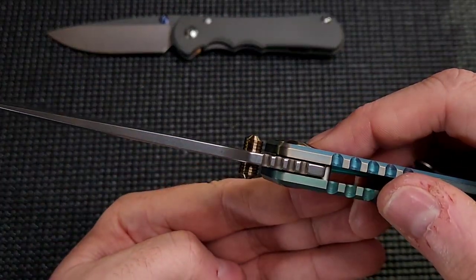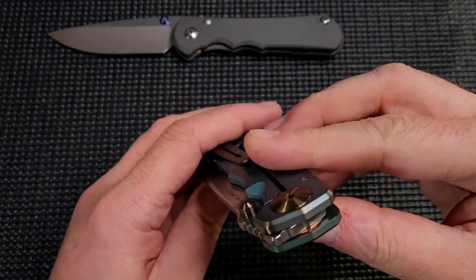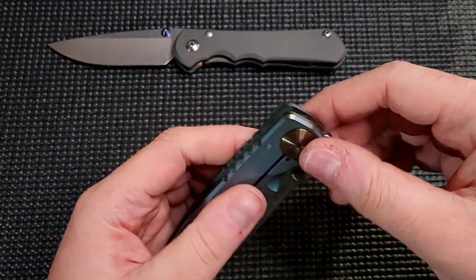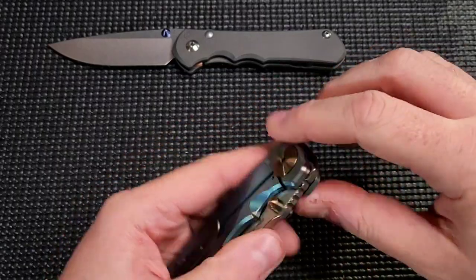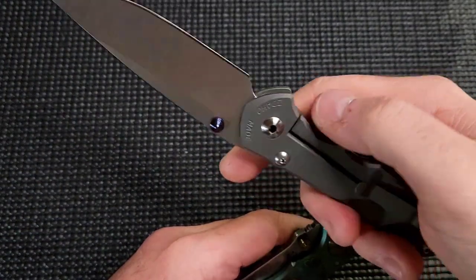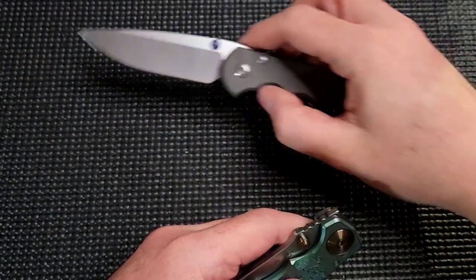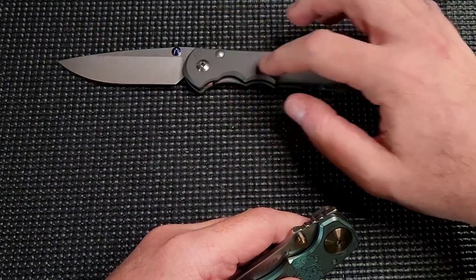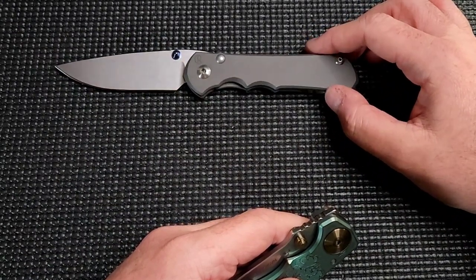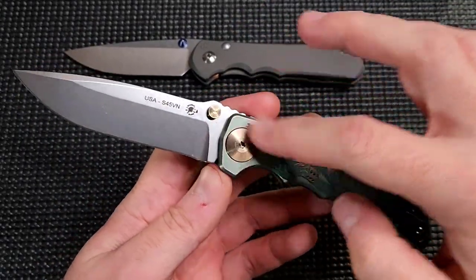Double thumb studs — I believe they are titanium. Very usable, they work well, you can flick it open. Phosphor bronze washers. They're not as sophisticated as the Sebenza's washers at all — one is big and one is little to accommodate the cutout. The Sebenza has custom washers cut to fit the exact shape so they can be as large as possible without running into stop pins. This one doesn't have that — it's not as refined. These used to have an internal overtravel, but they've since increased the pivot on this side, which now acts as the overtravel.